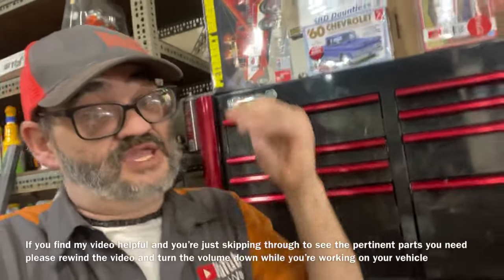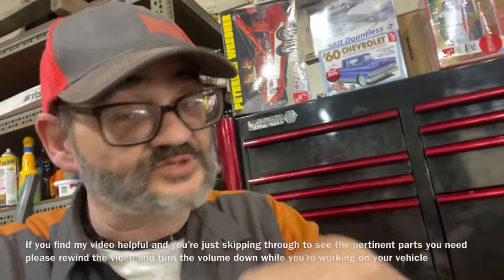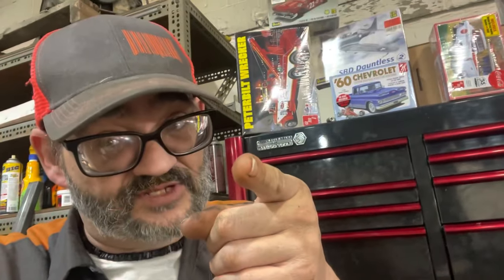Now this information may not be pertinent to you, but think about the people that are broke down on the side of the road that need this. It's only a minute or two long — you may learn something that you did not know.